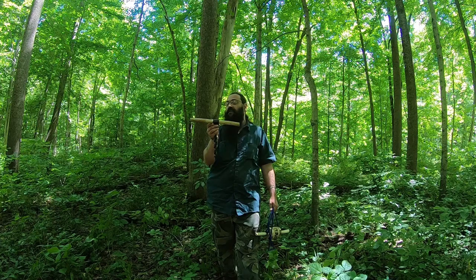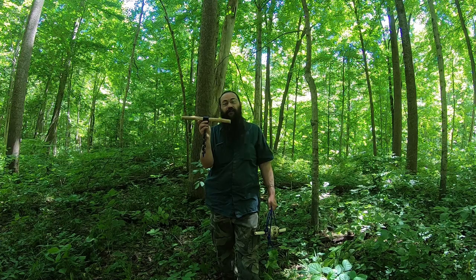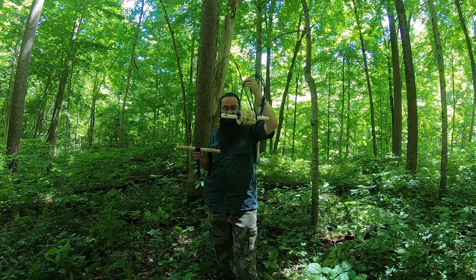You just cut a stick and run it through there and then you can drill holes all day long. We're going to be using this to make one of these — a pulley.